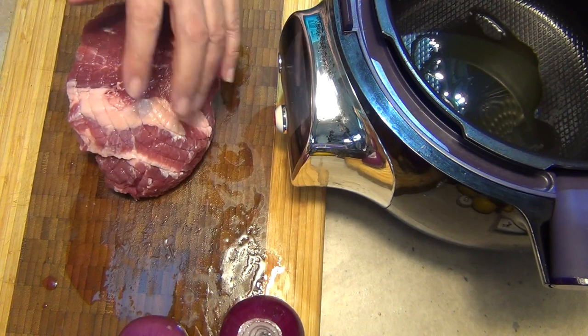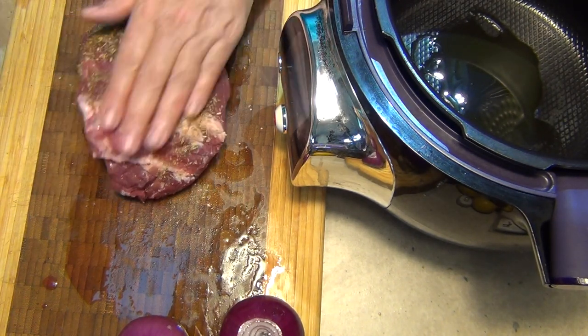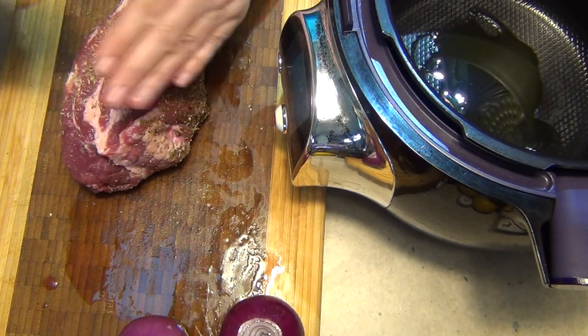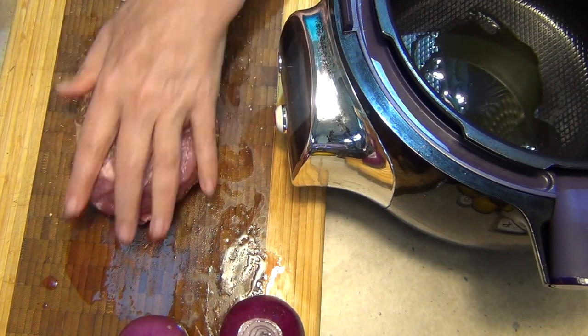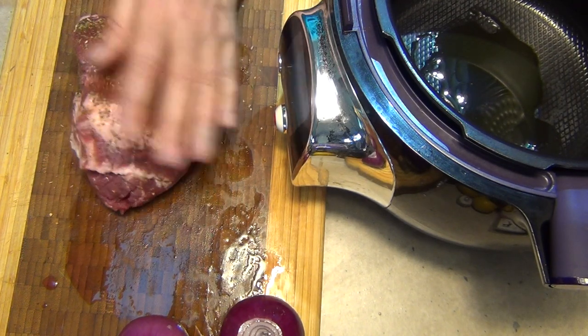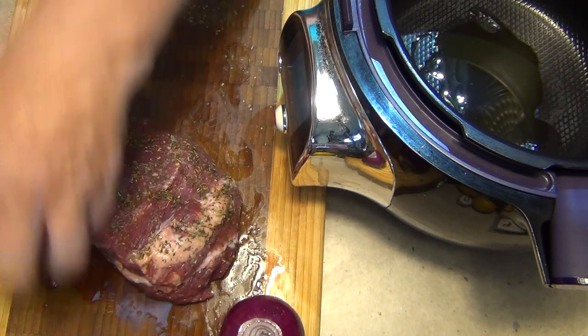Whilst that's preheating we're just going to put some of our yummy new rub onto our meat. Lots of lovely flavors there — rub that all in. The T4 Cook for Me is actually going to infuse these flavors into the meat and give the resultant gravy a really delicious, rich and hearty flavor. So don't be stingy with it; it's not too spicy, it's just got a lovely herby flavor.